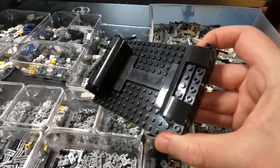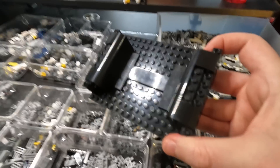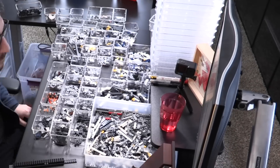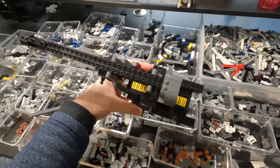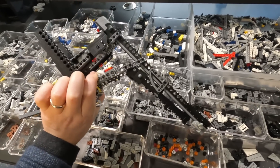This support structure gets taken apart later when you're building the display stand, but it helps support the Jango Slave One as you're putting the model together — a clever little bit of design that makes your life a lot easier. Maybe a little less than an hour into the build, very easy, very smooth, not even close to the hard part yet.